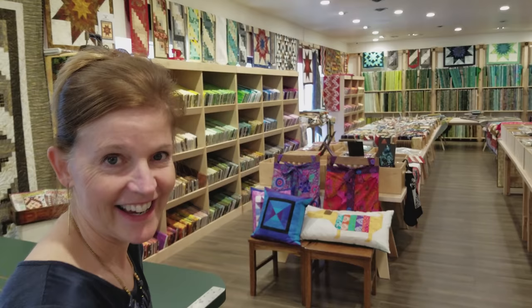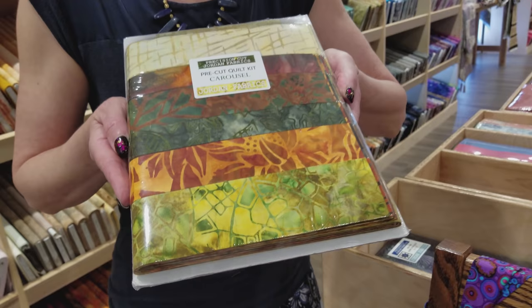Hi, I'm Donna Jordan from Jordan Fabrics. Today I'm going to show you how to do a really fun new pattern. This is called Carousel and I can't wait to show you what it looks like. So let's go over to the studio and get started sewing.